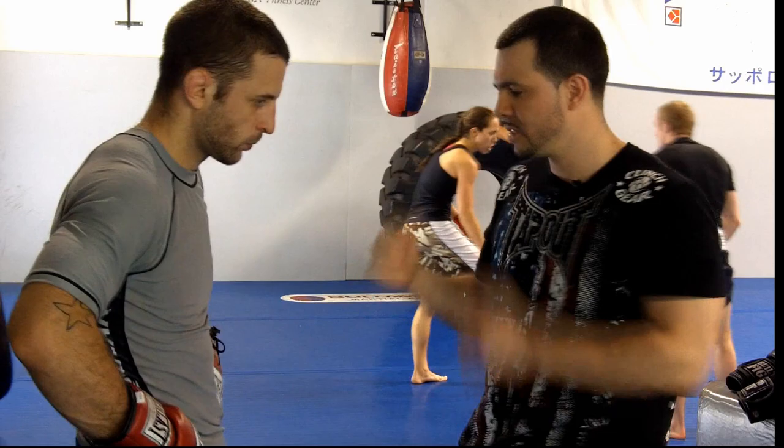Hi everyone, my name is Gustavo Puglisi, boxing coach at TeamQuest, and this is the Clinch Gear Technique of the Week. Today I'm going to show you how to throw a forehand hook, which I'm going to call the rainbow hook. I'm going to have Tarek and Safedin here, Strike Force fighter, to demonstrate and help me out with the technique.